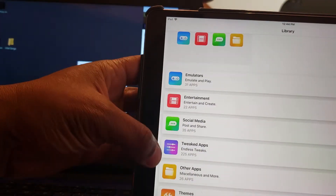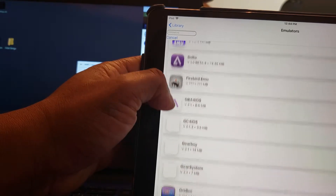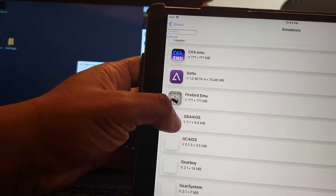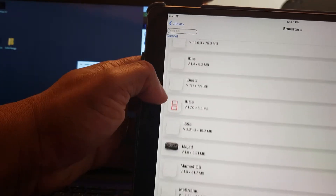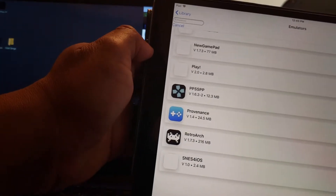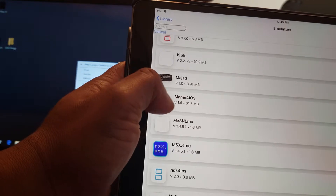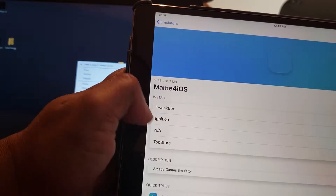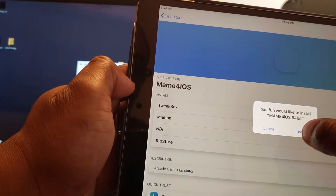Now go down here to Emulators - you see all the stuff you've got: entertainment, social media, blah blah. I'm in the Emulators section. You've got Commodore 64, Game Boy Advance, Happy Chick - I don't mess with that - you've even got PPSSPP for PSP and RetroArch which has been hard to get working. Here's MAME for iOS - I click on that and I'm going to find the download. You can go to TweakBox or Ignition - I click on Ignition and hit Install.